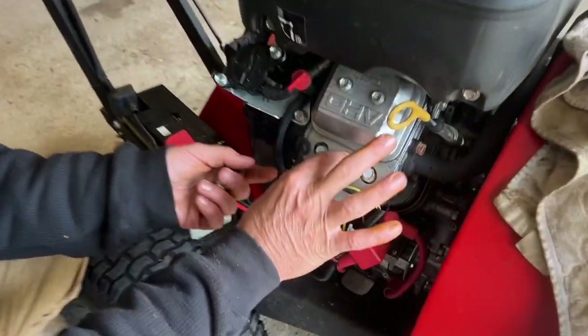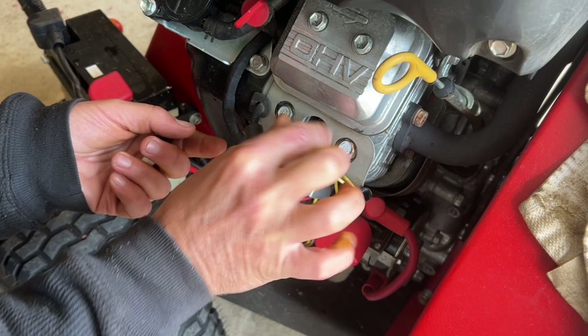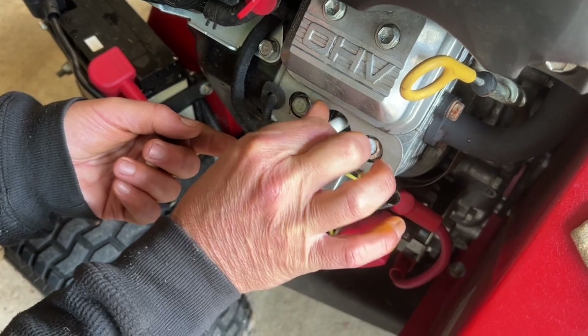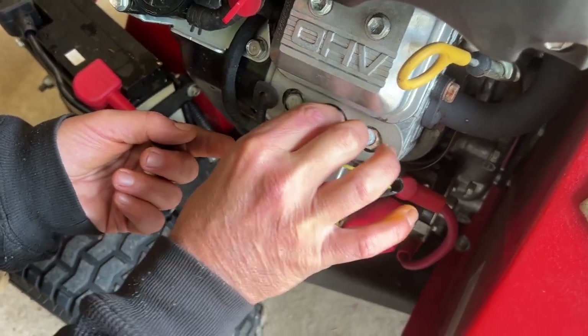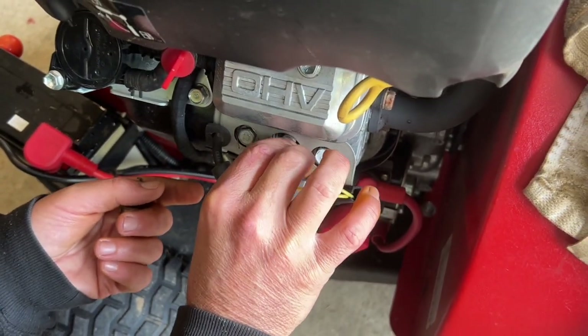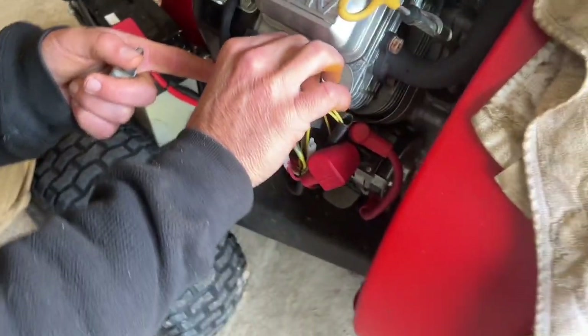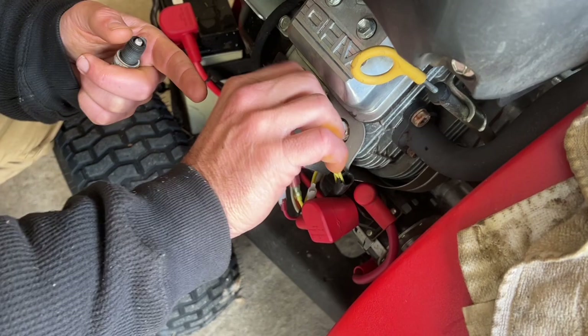Put our new plug in. Be really careful when you put a spark plug back in because the heads are aluminum and it's very easy to strip. If it doesn't turn, just shake it as you turn it — wobble it a little bit — and make sure that plug threads in all the way before you touch it with the socket. If you strip that head out, that is a nightmare.